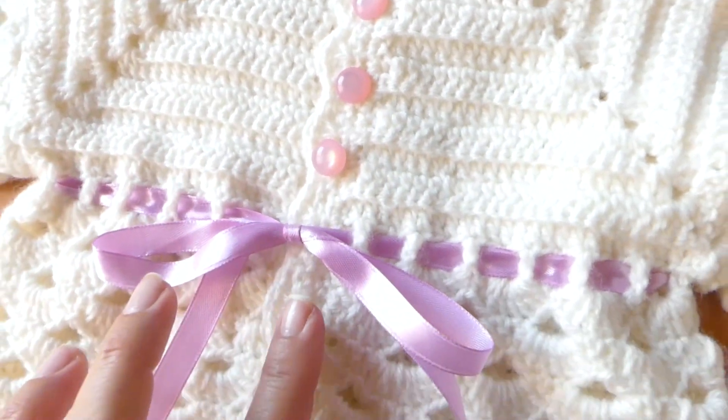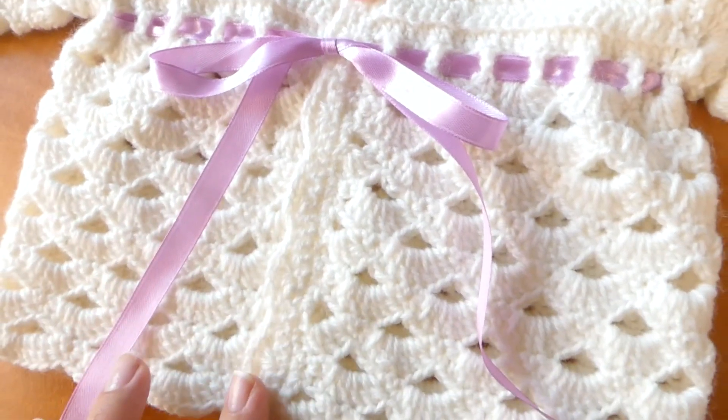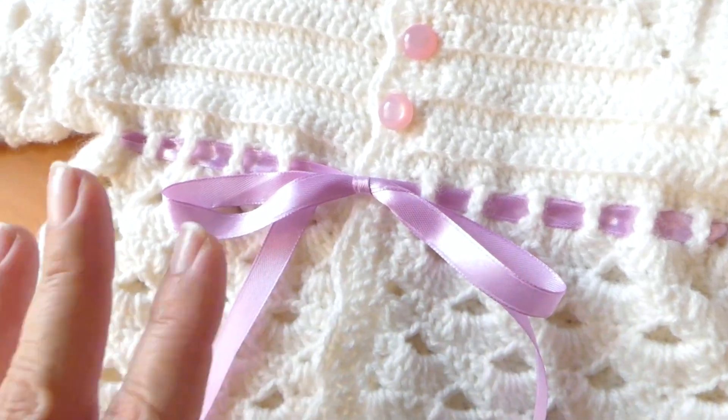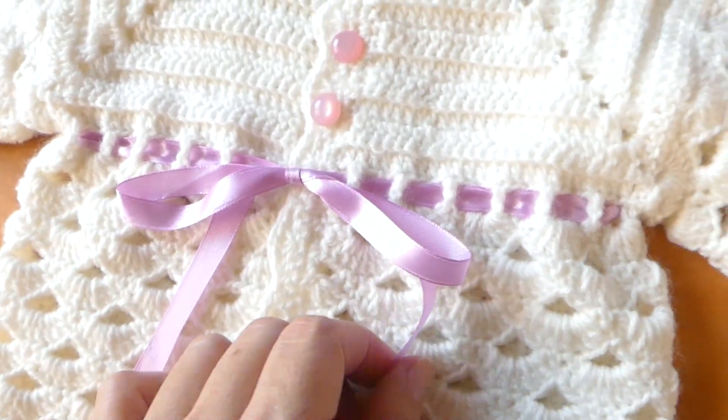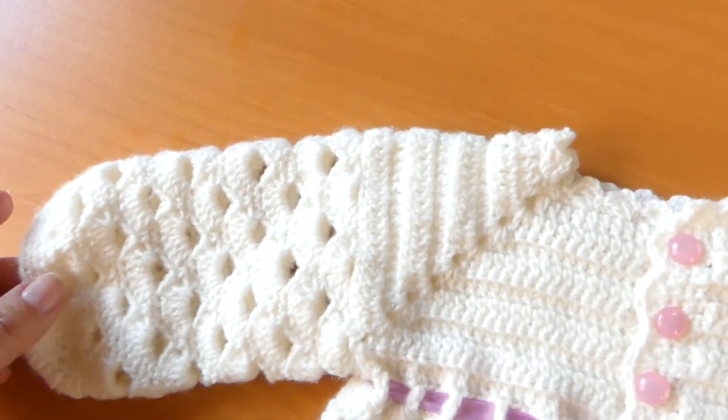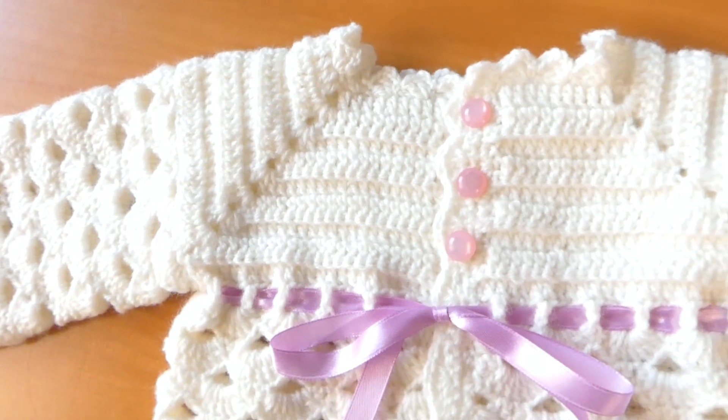It has 3 buttons, but if you want, you can put the buttons at the bottom. The cinta is an adornment — it is your decision whether to put cinta or not. It is a chaleco, as I said, very easy to make. It will take just a few minutes to do it.